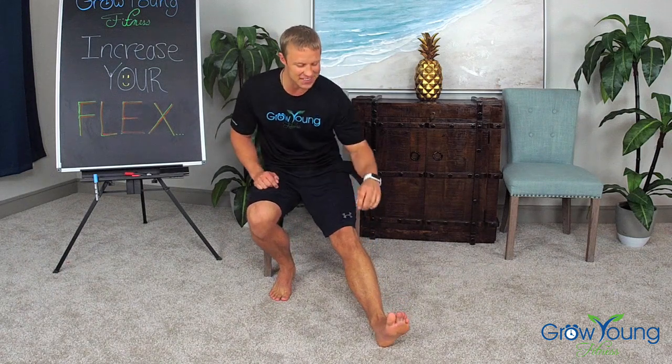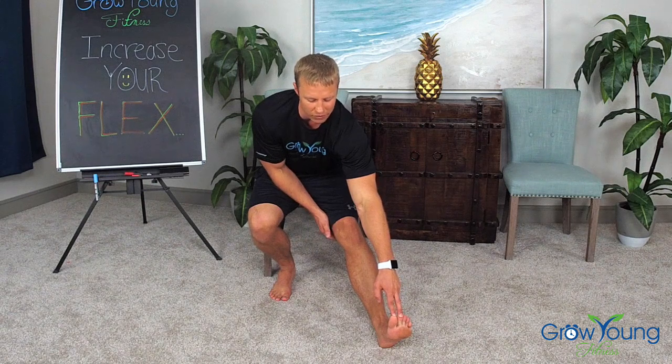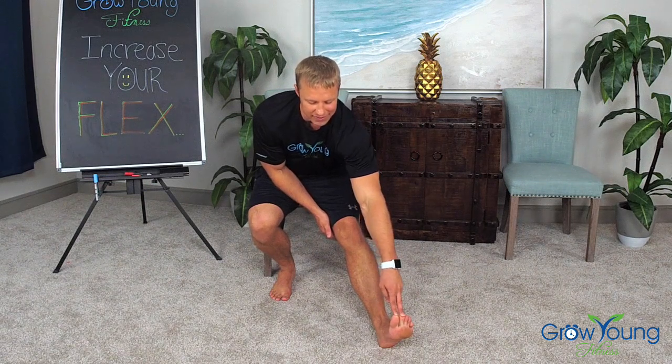Switch it over to the other side. Reach on down as far as we can, holding it, keeping this leg straight, feeling it behind your knee. Hold for three, two, one. Excellent job with that stretch routine.